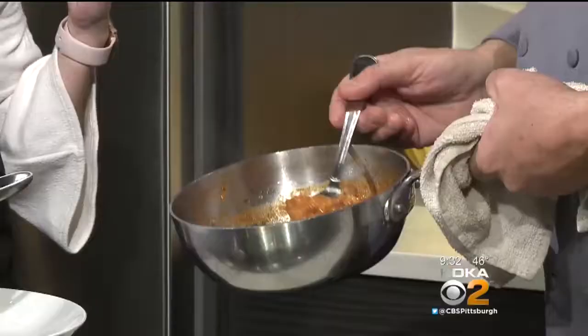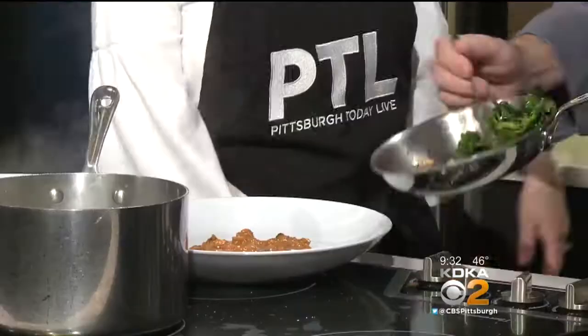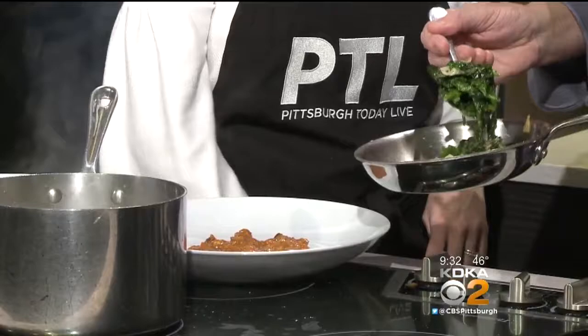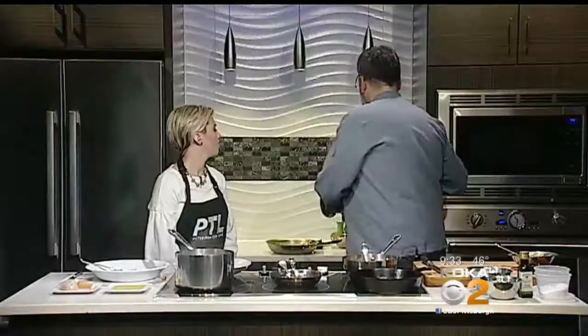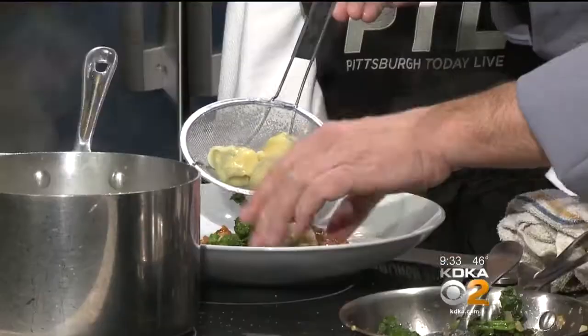We put the sugo on the bottom of the pan and plate the tortelloni. This also gets broccoli rabe — I thinly sliced some garlic, rolled it off, and added the rapini. One of my favorite vegetables. The tortelloni are done and floating. And you can use pancetta, bacon, or prosciutto — whatever you prefer.